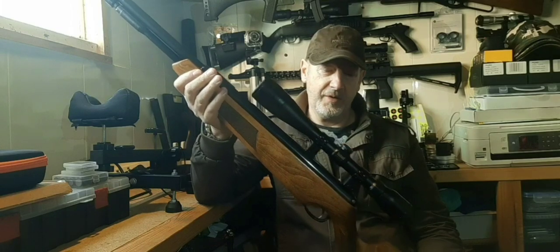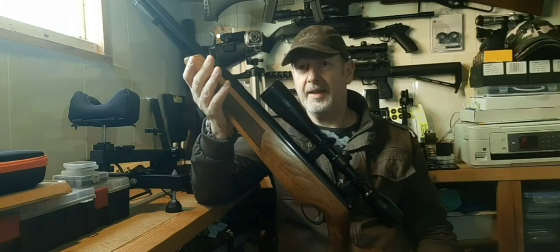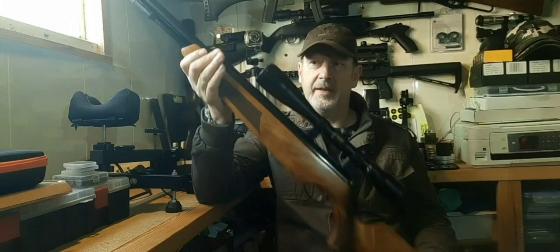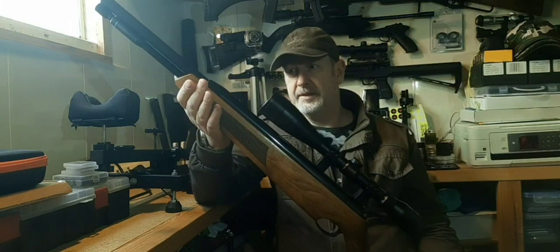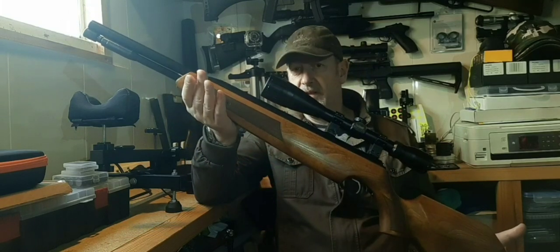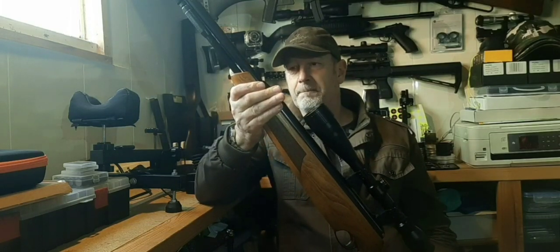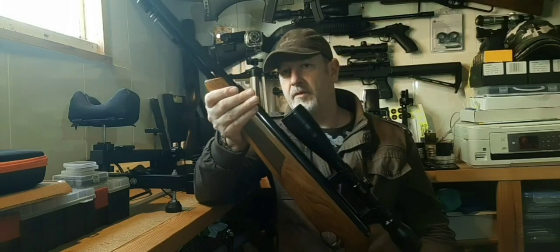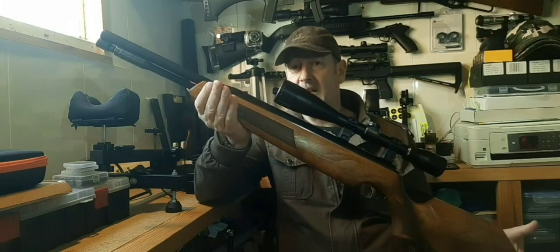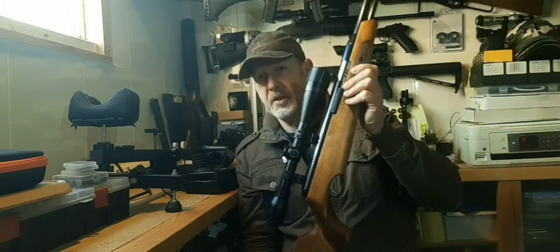This 2005 model has been treated to a new spring and a bit of a spruce up — by that I mean lubrication, that's about it. It's a good working, accurate, long lasting and reliable piece of equipment. It's a tool to fulfil a job, and that job is field hunting, vermin controlling, keeping the rabbit and grey squirrel population down. Everyone shoots PCPs now — with a PCP rifle it's like driving an automatic car, but with a spring-powered air rifle that puts you back in control. It's like a manual — you get feedback, you know exactly what's going on.